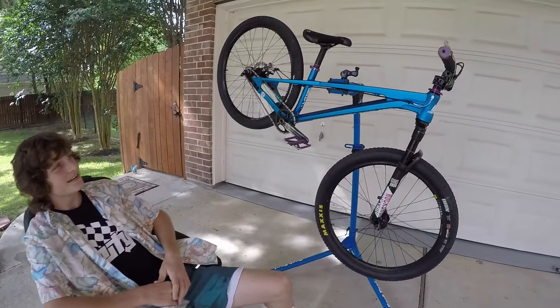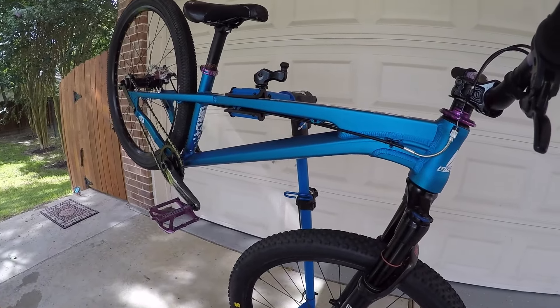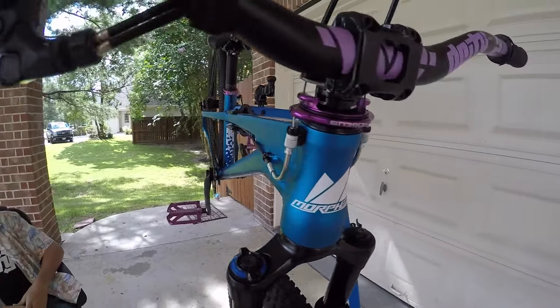Got a 2016 Morpheus Vamana frame, size medium, in blue.